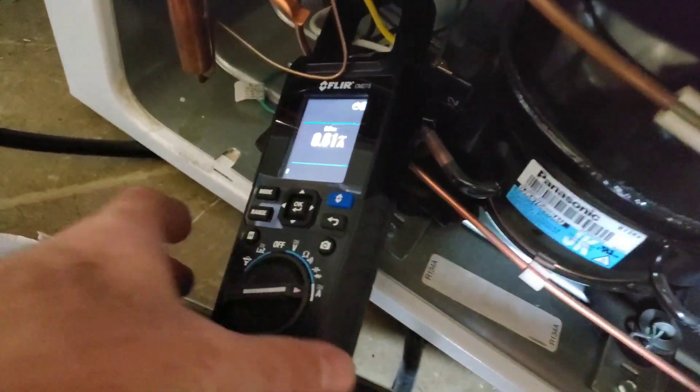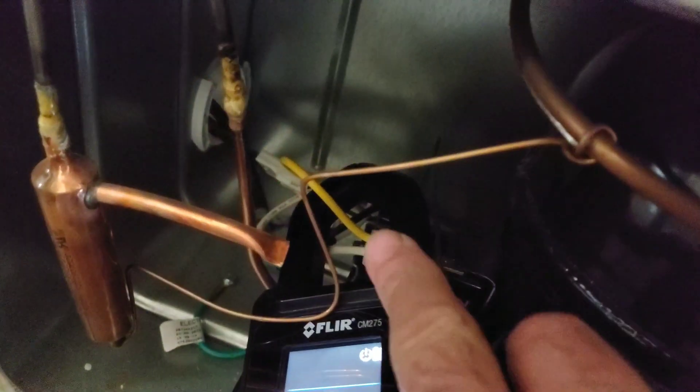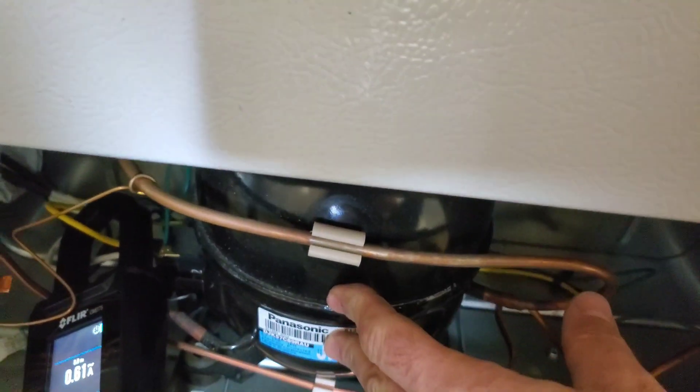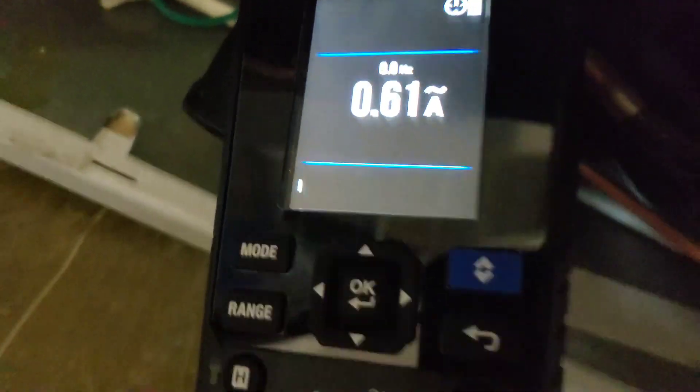I have the dial turned to amps and we're taking an amp draw. We put the clamp around the wire — there's power and common, 120 line in and common as well. It's a small compressor for a chest freezer and we're getting a reading of 0.61 amps.